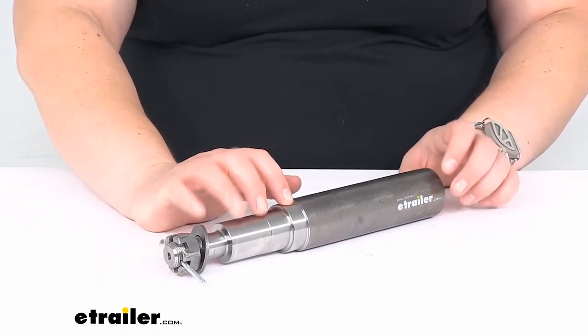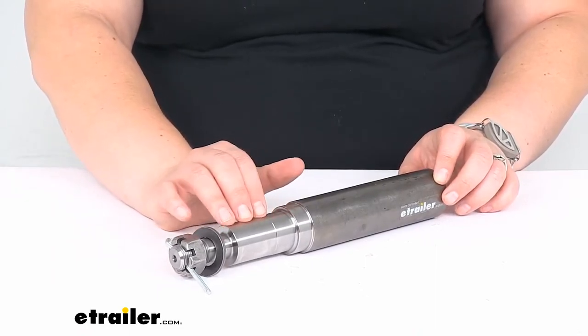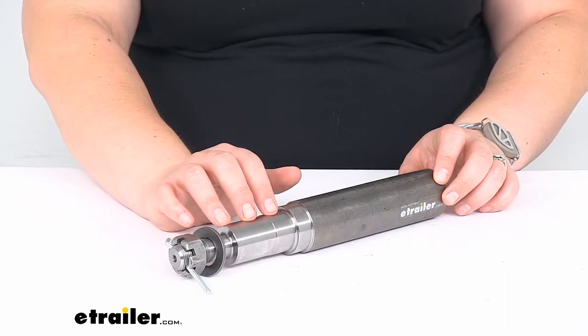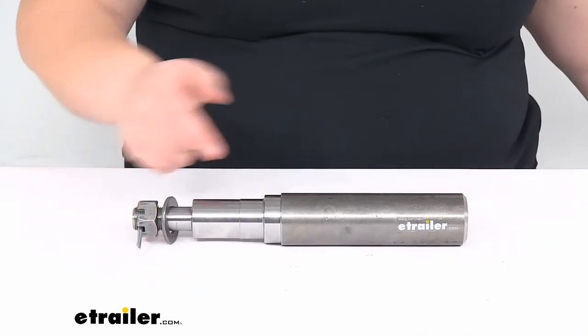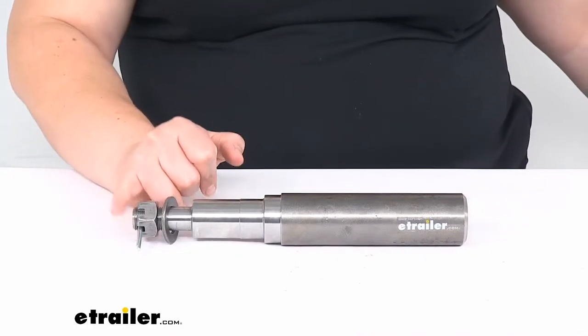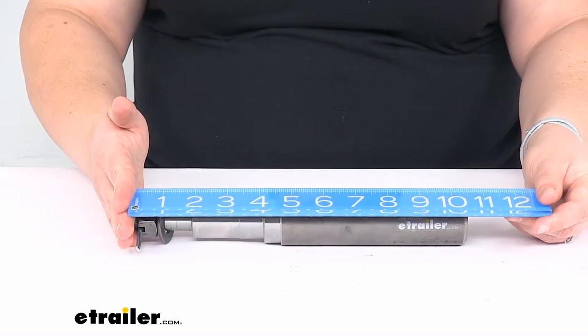It works for 3,000 pound axles, so that means this spindle alone has a capacity of 1,500 pounds. The overall length of the spindle, going from the edge to the end of the threads on the outside, is about ten and a half inches.